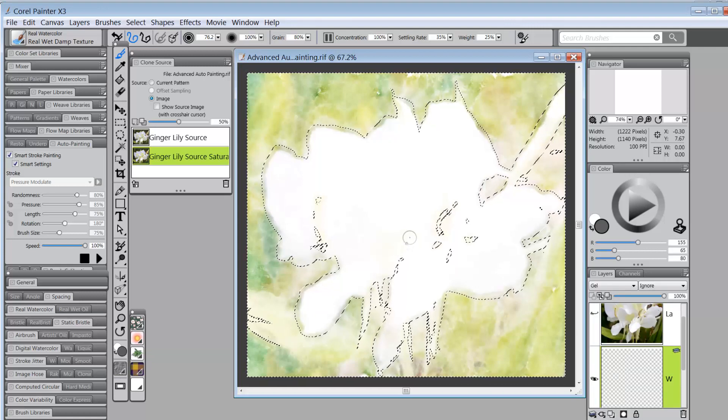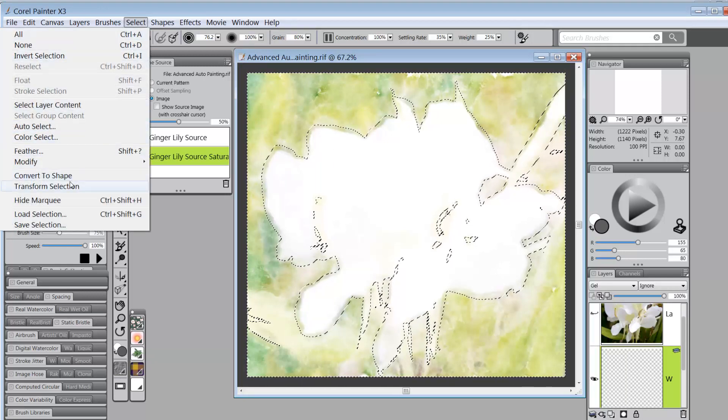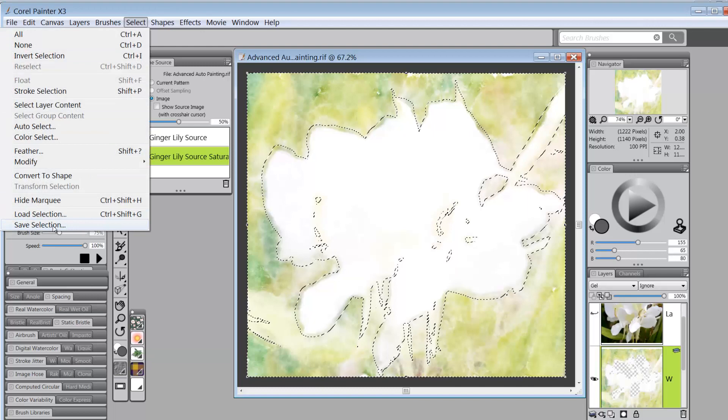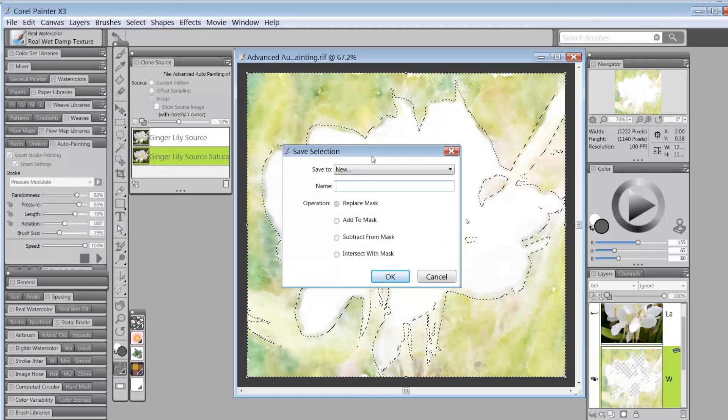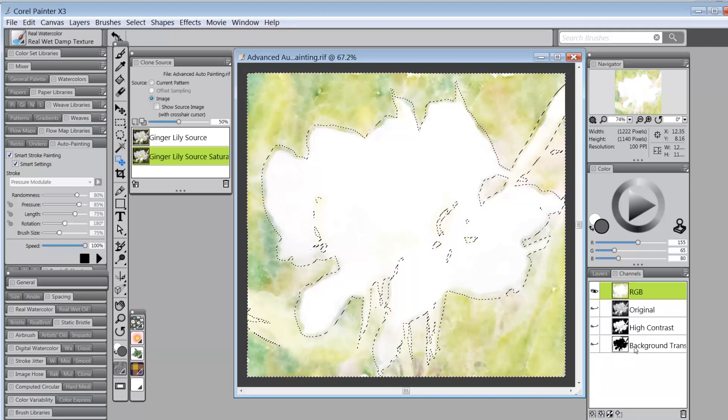This was a pixel-based selection and I want to change it to path-based, which means pretty much black and white. I'll go to Select > Transform Selection — that automatically changes it to a path-based selection. Then Select > Save Selection — it's mainly the background we're dealing with here, so I'll save it as 'background transform' and click OK. That gets saved in the channels, so now we have our original, our high contrast, and our background transform channels.